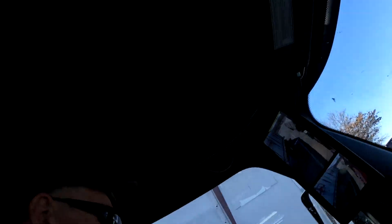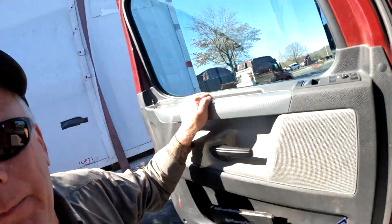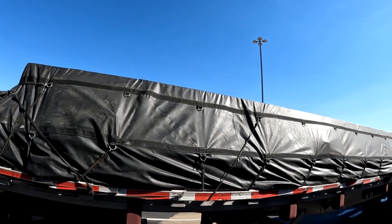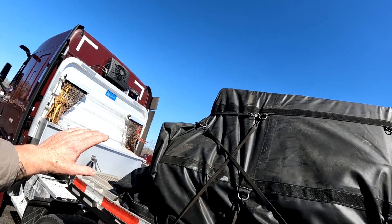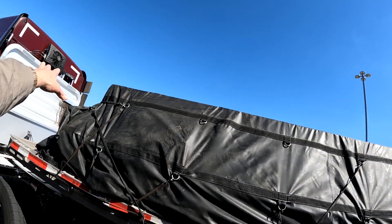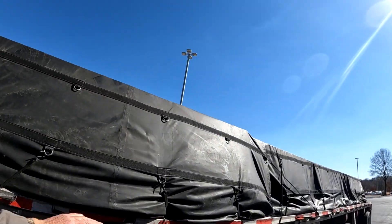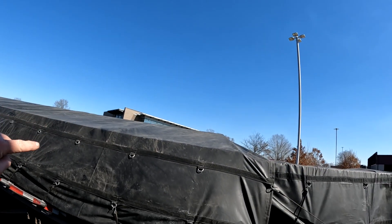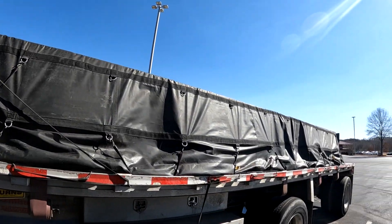Pretty day today. Let me show you the load real quick while I've got the camera going. I was able to get it tarped with my two four-foot drop tarps. I did use all three of my canvas tarps though, because the ends of this metal tubing are very sharp in the corners - they will eat your tarp up - so I've got a canvas tarp over each end, plus up here on that one bundle at the front. I need to send my fleet manager a message letting him know I changed my delivery appointment.